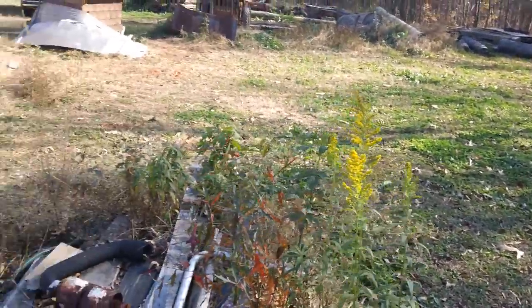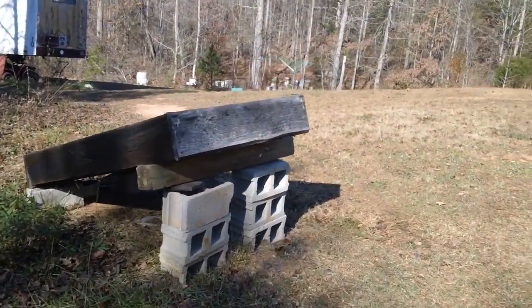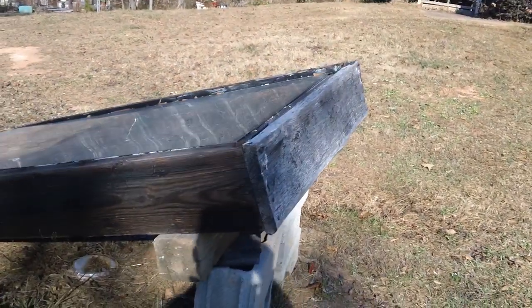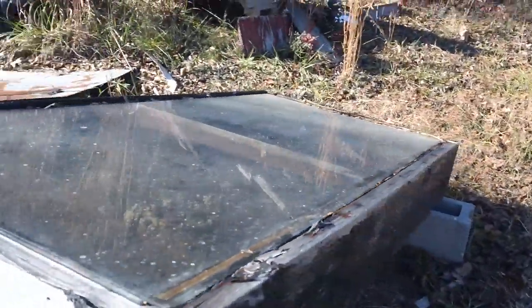Now the reason I'm doing this video — I had some requests to do a video on this here. Now what do you think that is? It looks like it's a solar wax melter, and you know, it's done cheap.